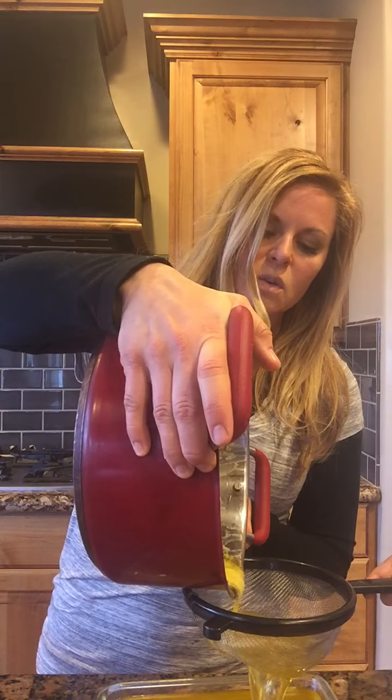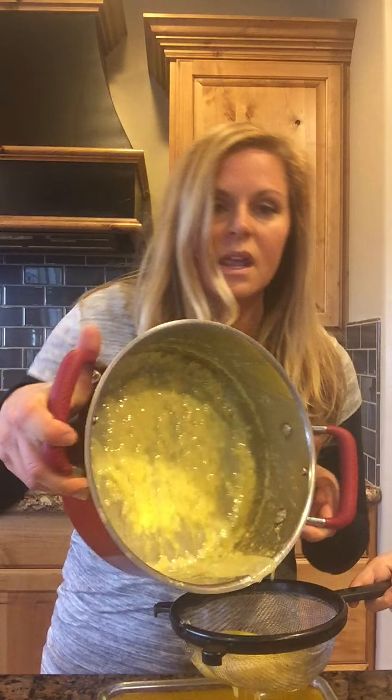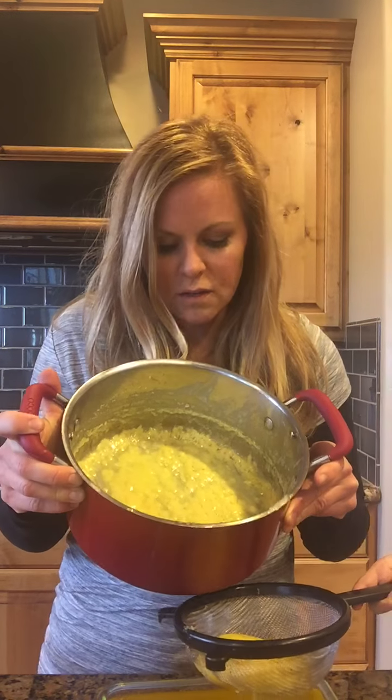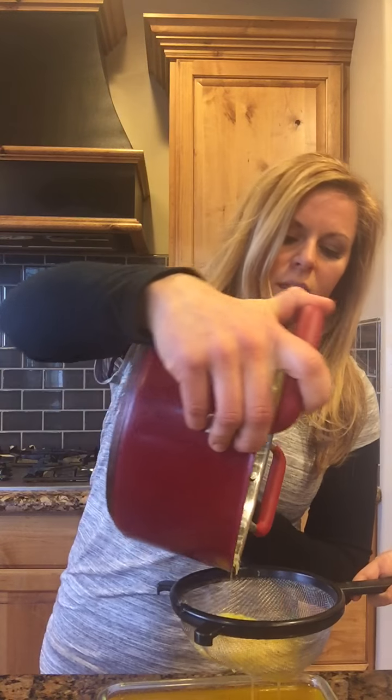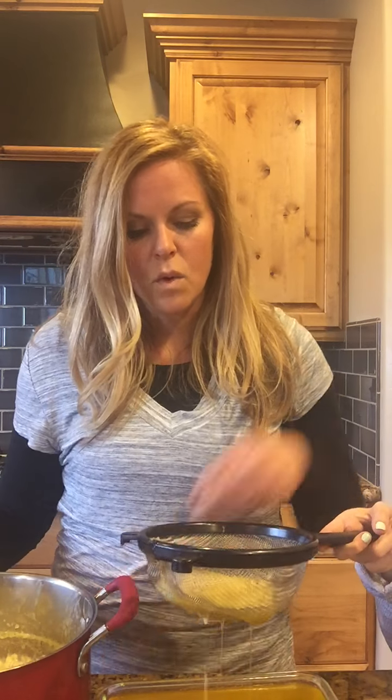All this white stuff at the end is the milk solids. If I kept cooking, those would actually turn a dark brown color. I've cooked it enough that they're thick at the bottom and won't strain through. This little extra that's left is all the milk protein.